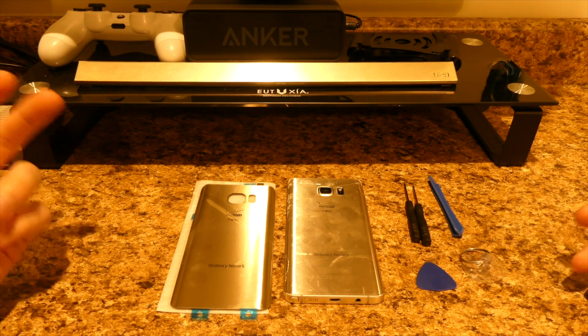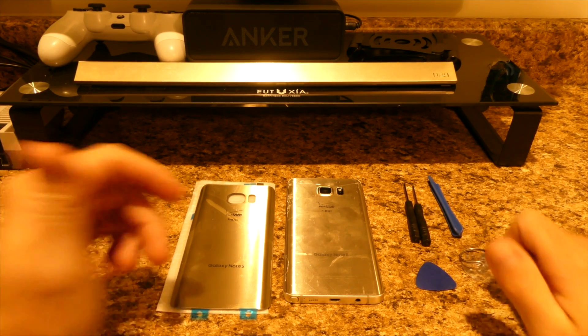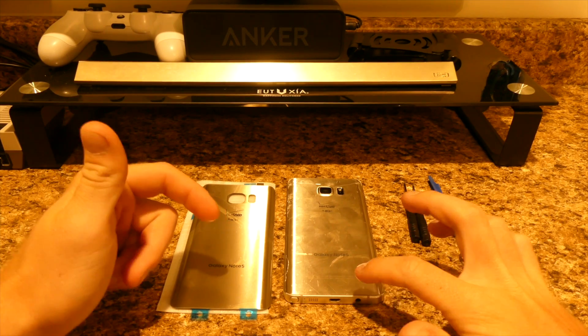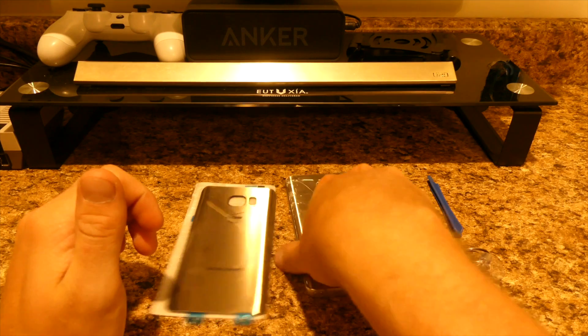What's going on guys, it's Egg here from Dose of ETE bringing you guys a different kind of video today. Today we're gonna fix my Samsung Galaxy Note 5 — I cracked up the back of the screen so it's pretty much shattered.